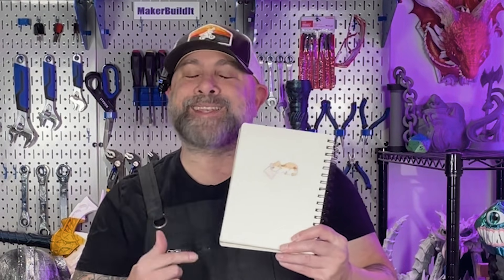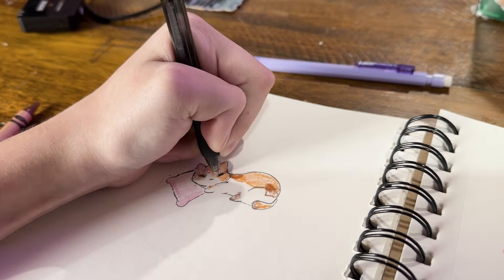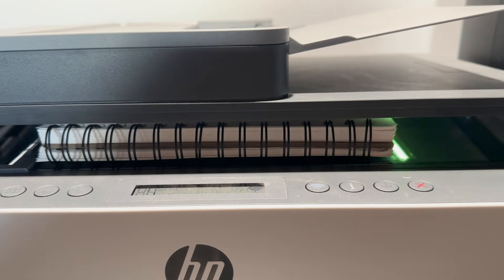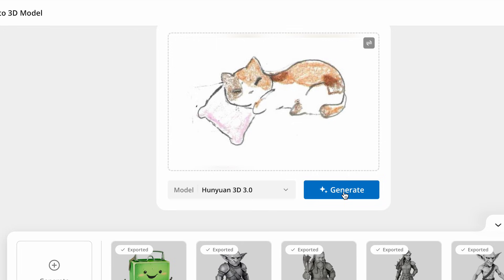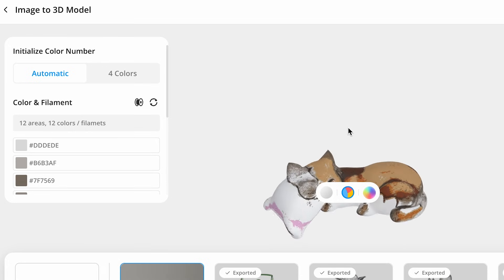Let's turn this drawing into a 3D model. Once you're done with your drawing, all you need to do is take a photo of it or scan it on your printer or a scanner. I like a printer or scanner because it doesn't create any shadows that you may get when trying to take a photo. Once it's scanned and in your system, take the JPEG or PNG and bring it over to Maker World, go into Maker Labs, and use their AI tool to upload your image.